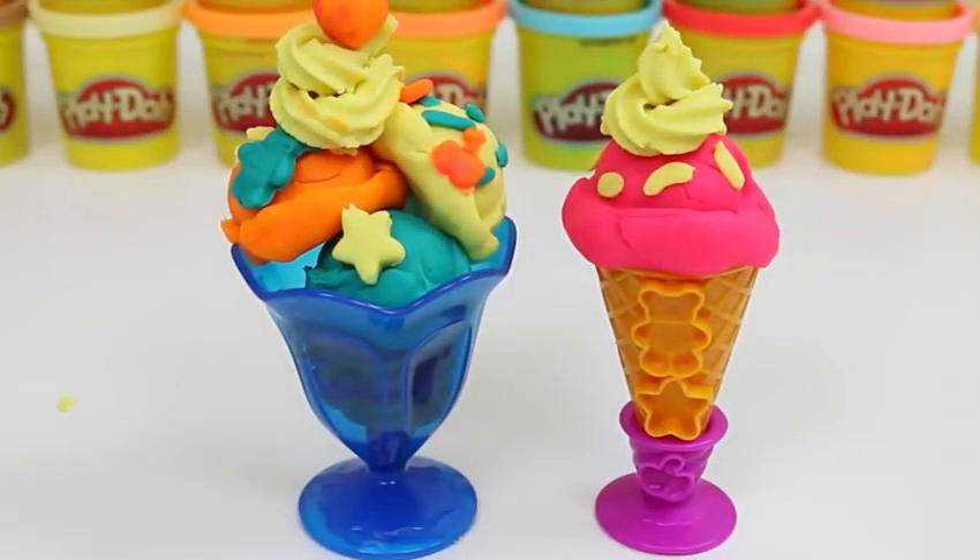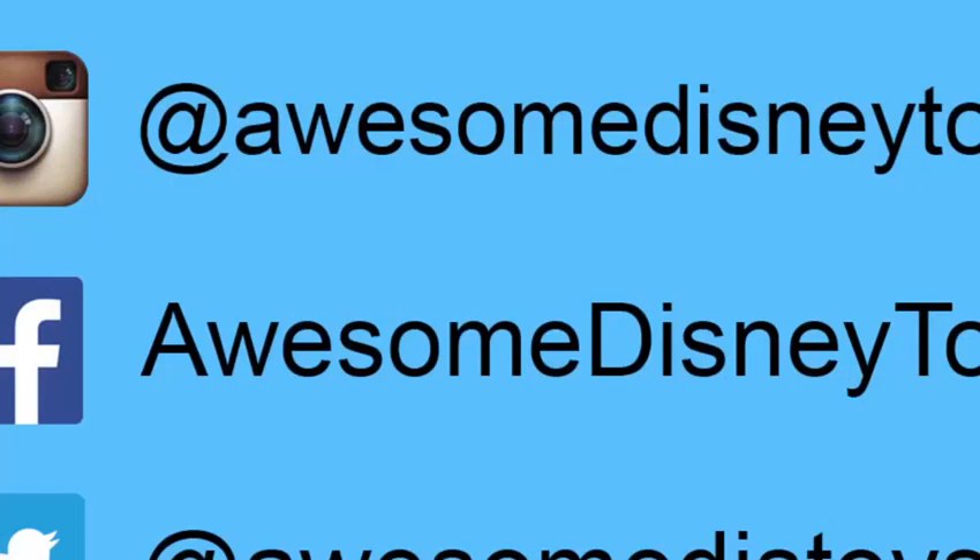I hope you enjoyed this ice cream party! Please subscribe to see more! Thanks! Also, if you haven't done so already, be sure to follow me on Instagram, Facebook, and Twitter! The links are in the description box below!